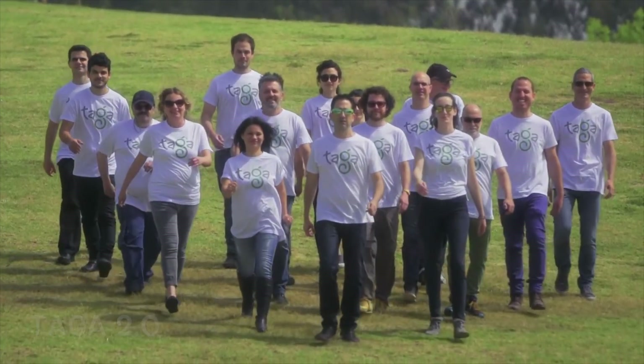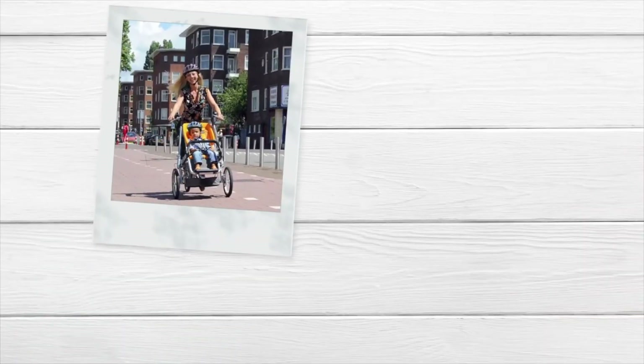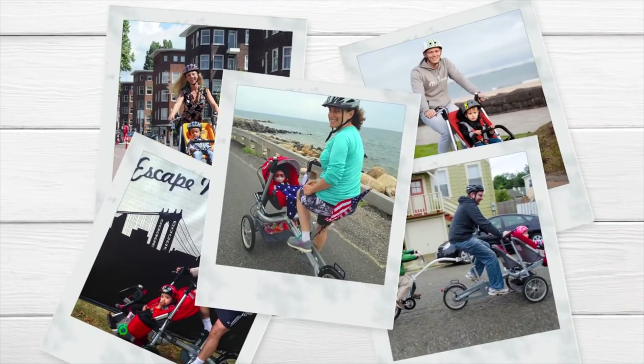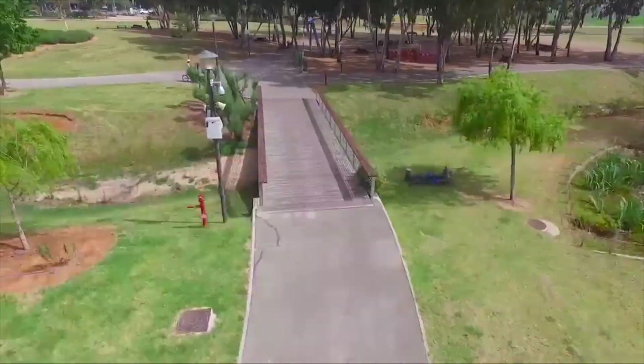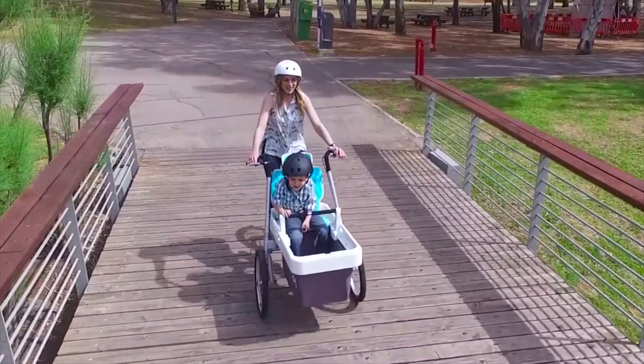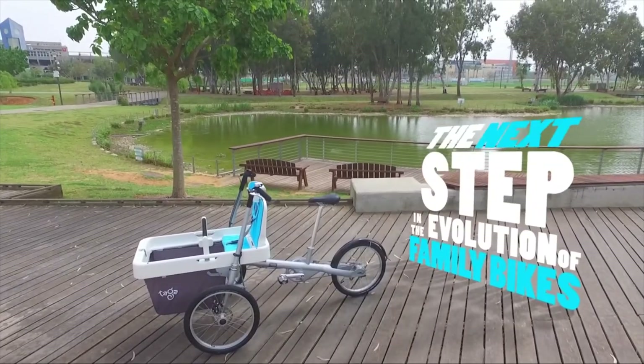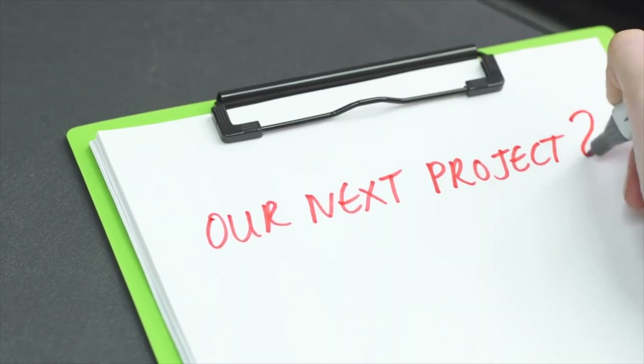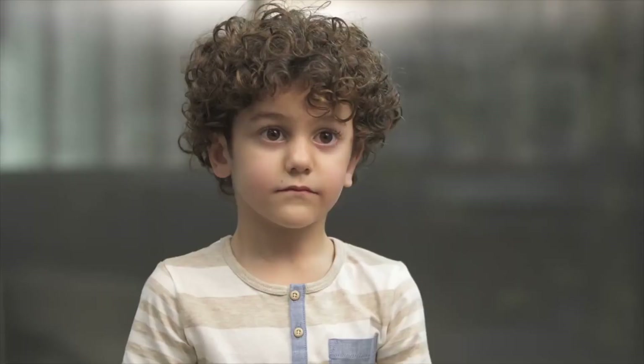We're Taga, a family bike company. For the last seven years, we've been creating bike strollers that are loved and enjoyed all around the globe. This is our latest project, and we do not hesitate when we say this is the next step in the evolution of family bikes. Three years ago, we searched for our next project and turned to a lot of people, asking them what they would want in a family bike.